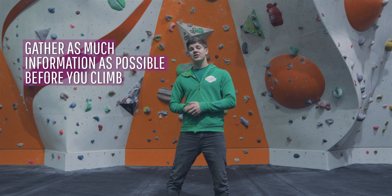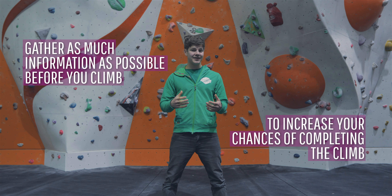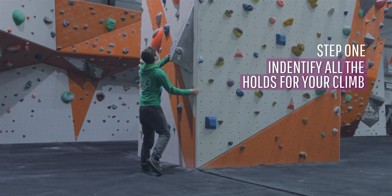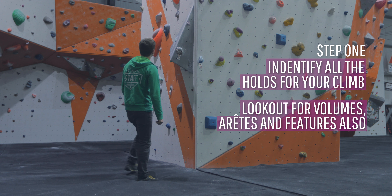Ideally you want as much information on the sequence as you can so that you've got the best possible chance of completing the climb without unnecessarily wasting effort. The first step is to identify all the holds that you'd be using in your climb, and don't forget about nearby volumes or features which might be useful.